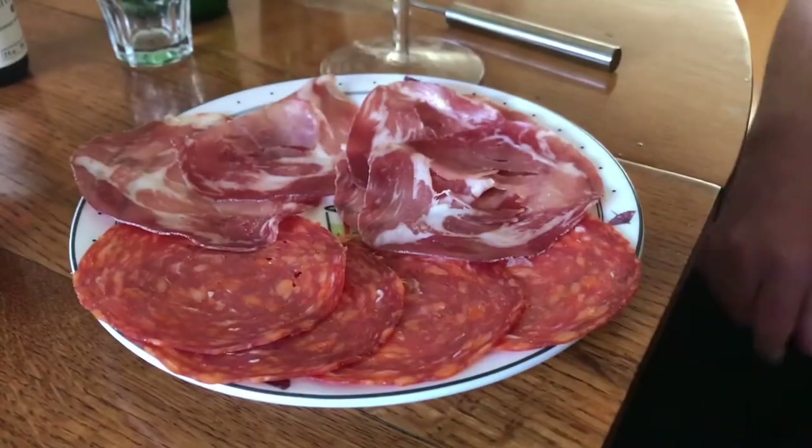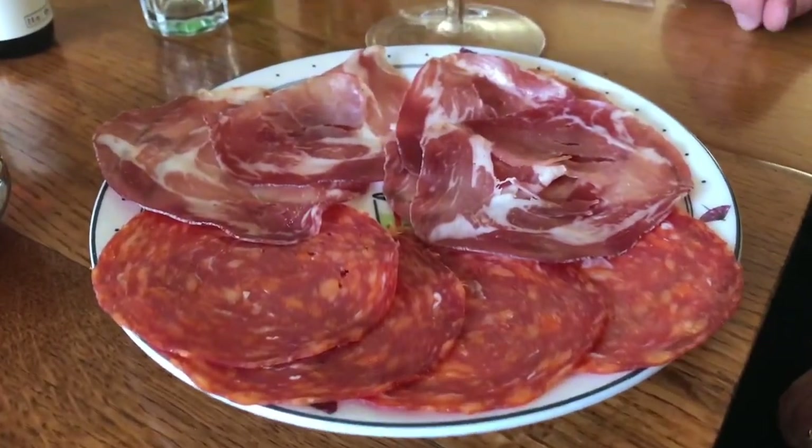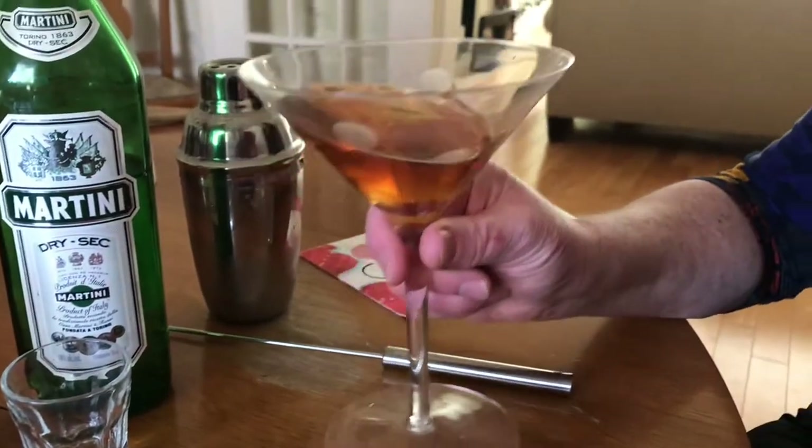Oh, that is delicious! Almost looks like Manhattan. For the Manhattan, we're going to try some cold meat. And Charlotte hasn't had her drink yet — there, a little Manhattan. Beauty.